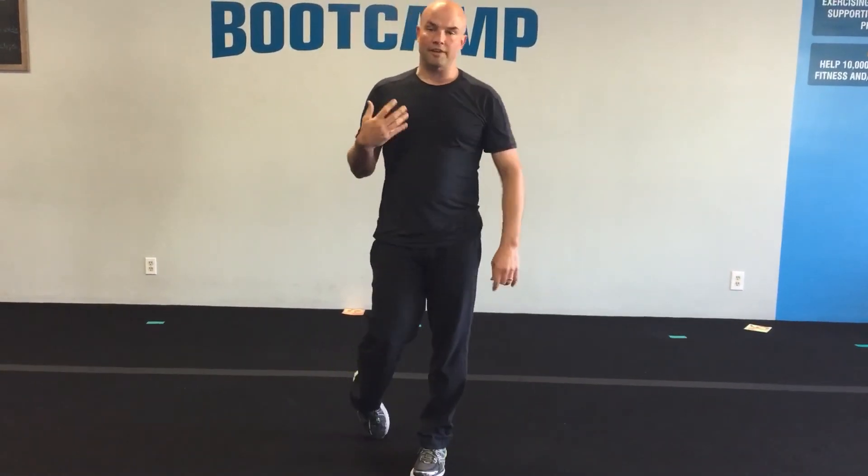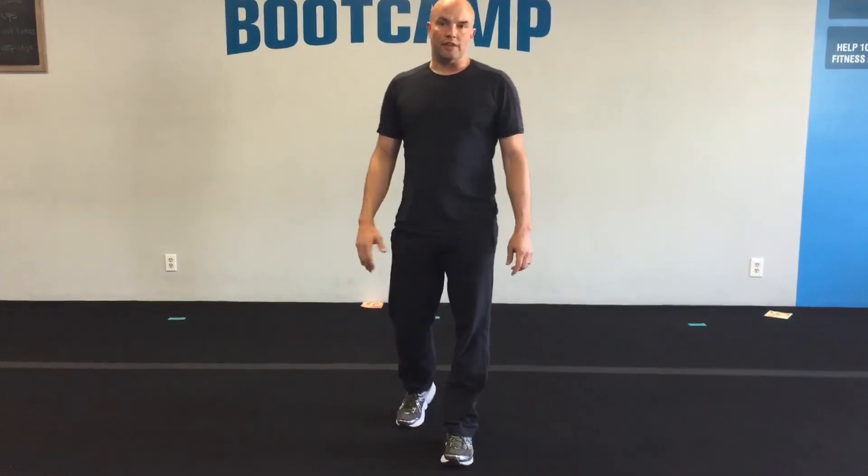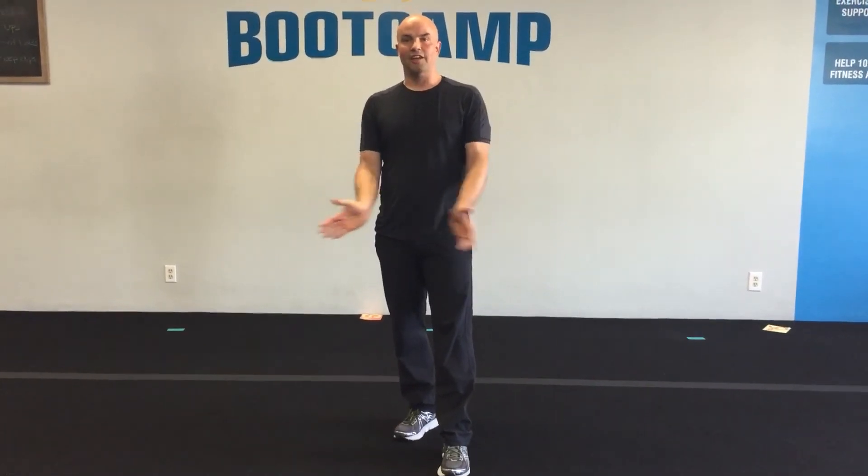This will definitely get your heart rate up — I'm breathing a little hard just trying to talk through it. This will get you going, get you sweating, and it's a great workout you can do if you can't make it to boot camp. Good luck, and next time we'll see you in boot camp!